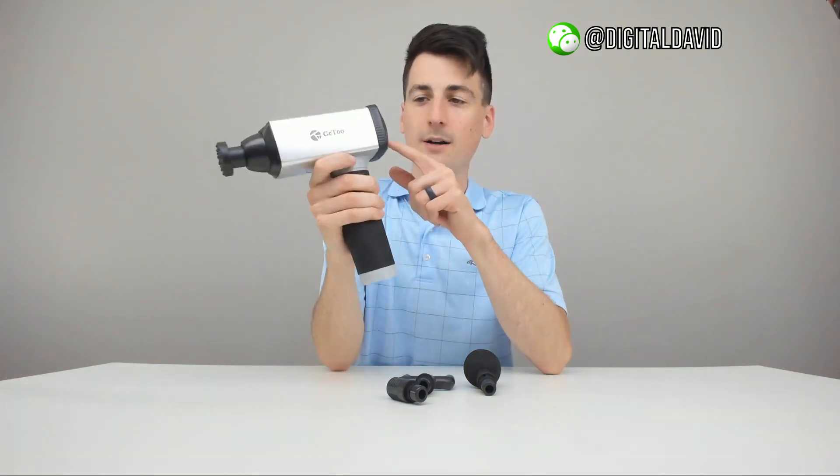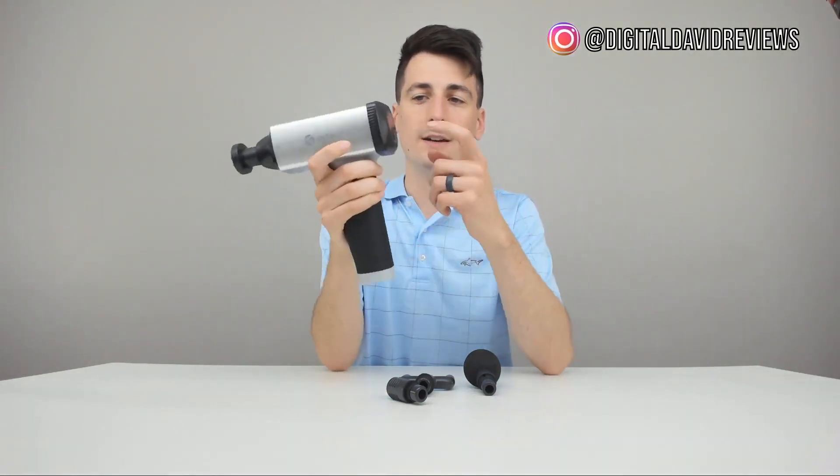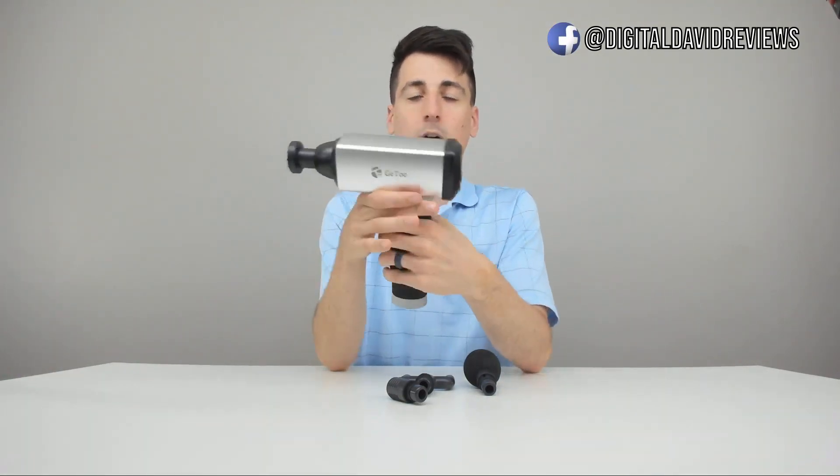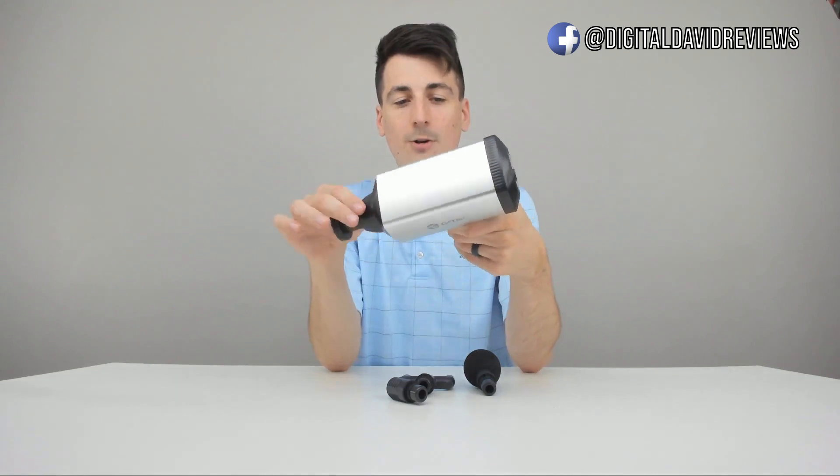The battery level indicator goes from 100% down to 20%. You can turn it off at the bottom or cycle through from five back to zero. If you want to turn it back on you can, or you could leave it on and use the M button to cycle modes, but that will deplete your battery a little faster.